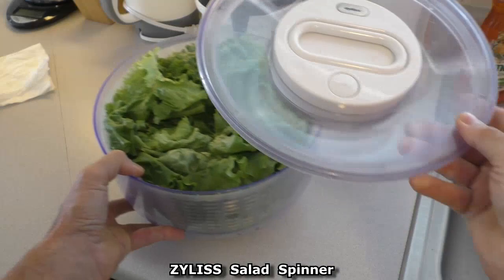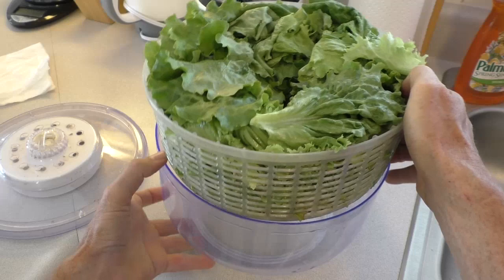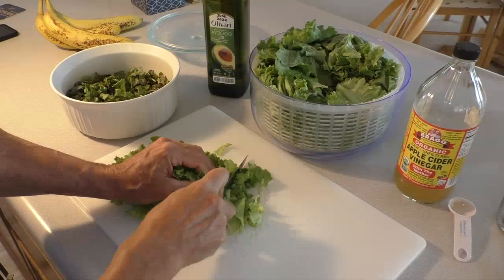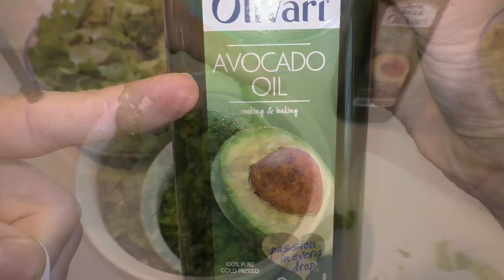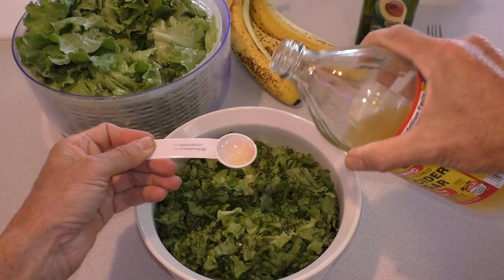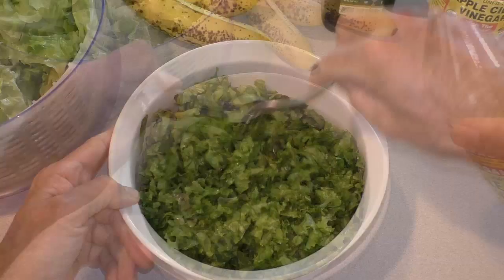These Oxo salad spinners remove the moisture and water from the salad lettuce. Then I dress it with half a tablespoon of avocado oil and one tablespoon of apple cider vinegar.